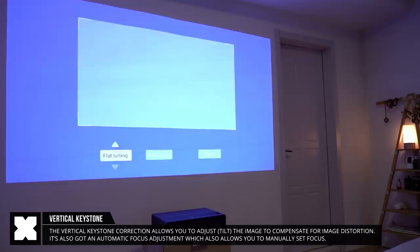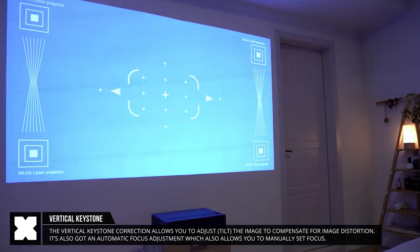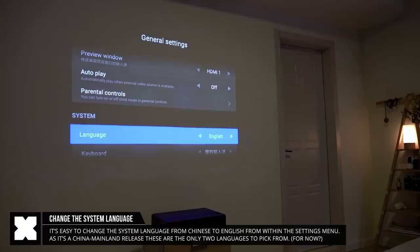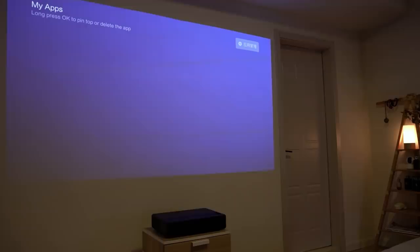It's got vertical keystone correction if you need to tweak the display, and focus adjustments for the corners, which did a very good job in making a super sharp image. From the projector's menu you can set the OS language to English. As for now, only the China mainland version has been released, but it does allow you to set the operating system to English, which is a bit easier to navigate.